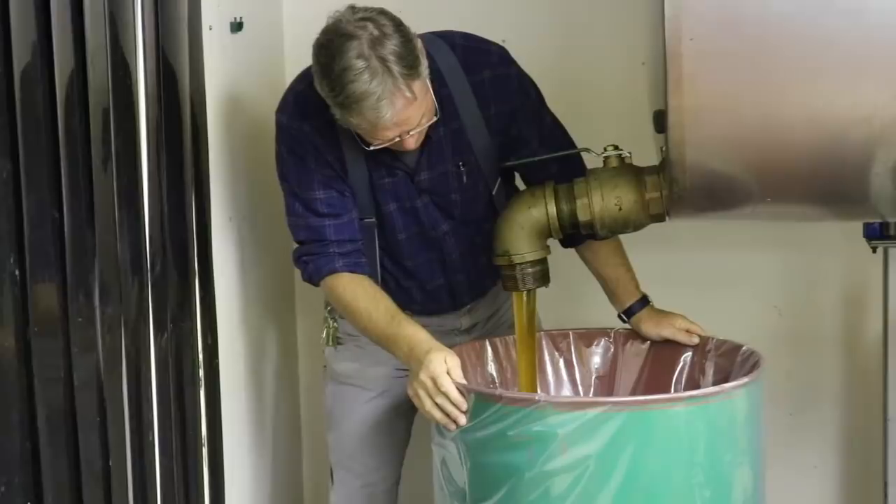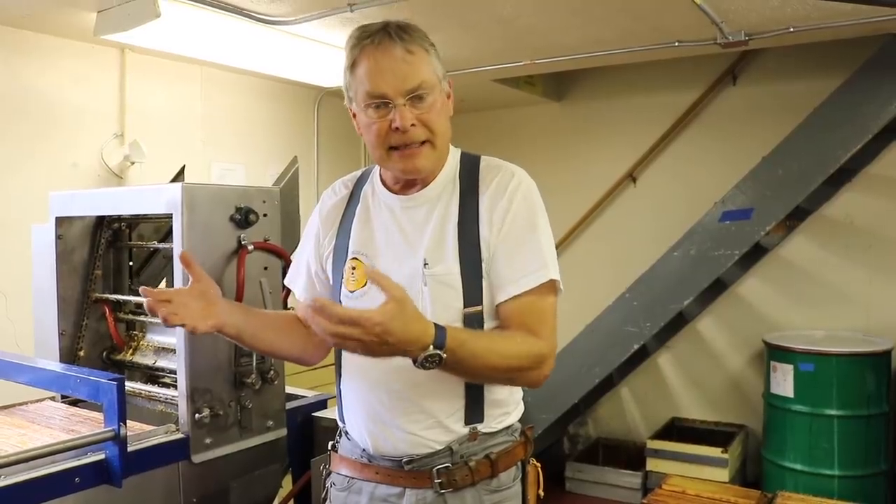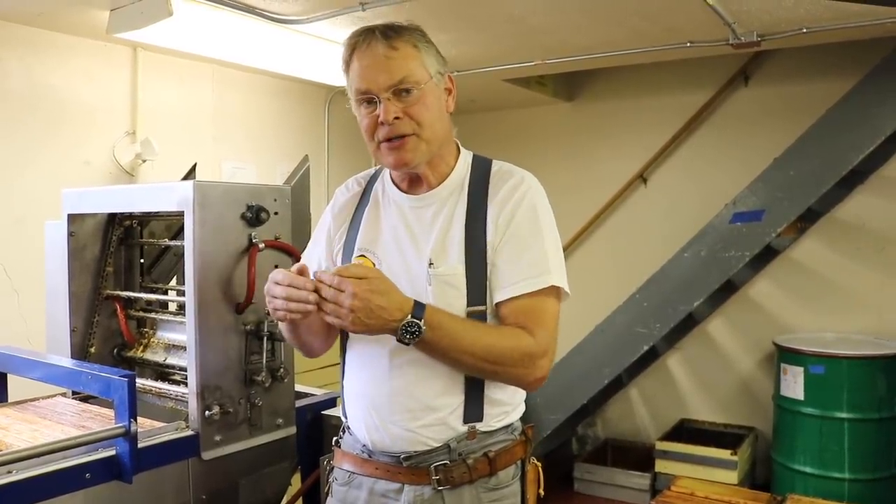Those are all the steps that we use in our extracting system. As I said at the beginning, these will be different at a different scale, but all the principles are exactly the same. Thanks for watching. Have a nice day.